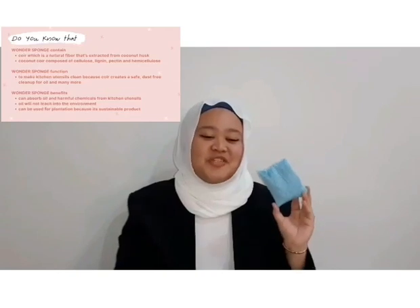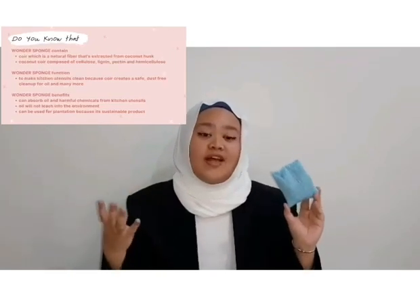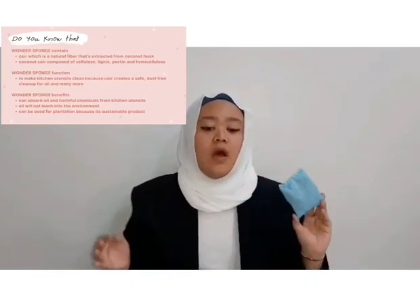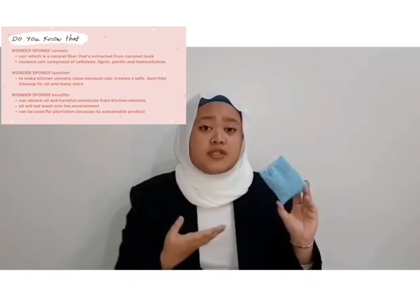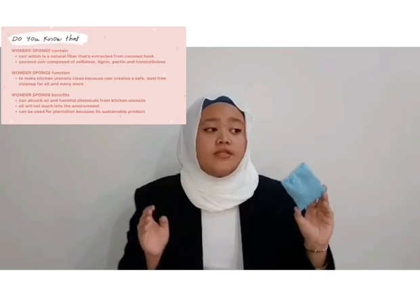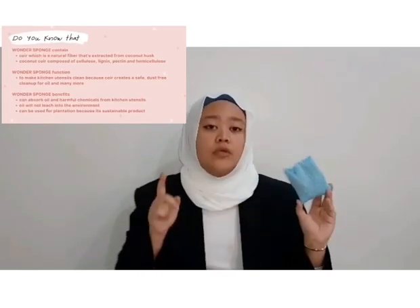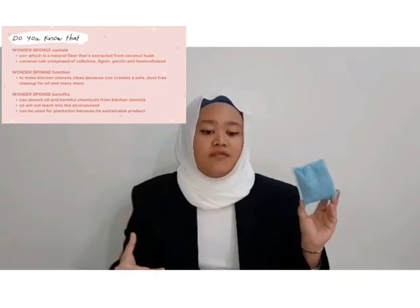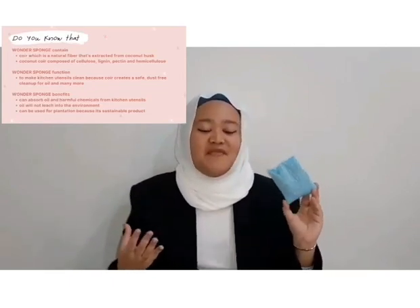The benefits of Wonder Sponge are that it can absorb oil and harmful chemicals on kitchen utensils way faster than a normal dish sponge, preventing bacteria from spreading on your kitchen utensils and making you ill. Because of Wonder Sponge, oil will not leach into the environment, which is important in the recovery of oil leach and spill in the environment.